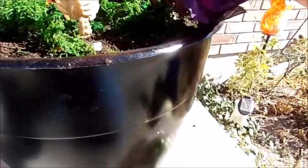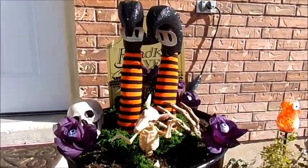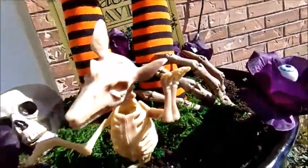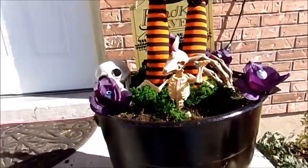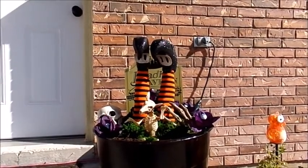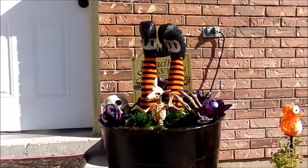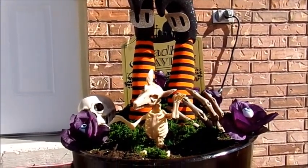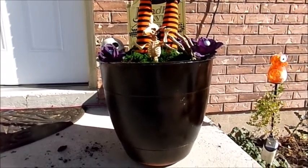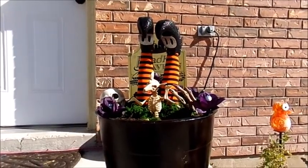I'm going to position the rat like it's climbing up after the witch's foot. So there's my witch's cauldron — quick and easy. Let me pull some flowers down a little bit more in the back so you can see the skull. This is the finished witch's cauldron up here on my porch. I need to clean up from the dirt, but it turned out really really nice. The great thing is I can use this container next year for my roses or tomatoes, and then at Halloween just take them out and make this cauldron again — I'll pull everything out and store it till next year.